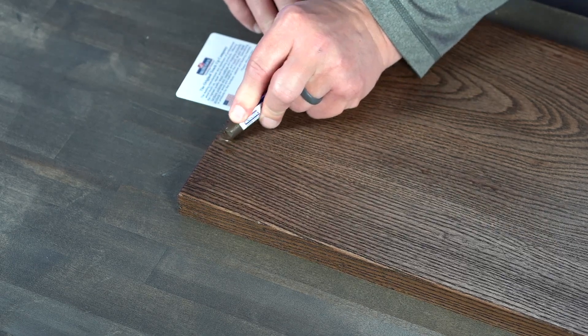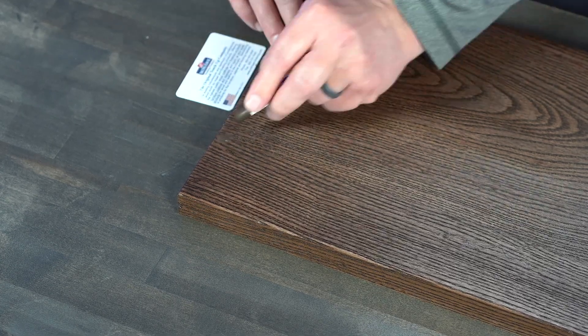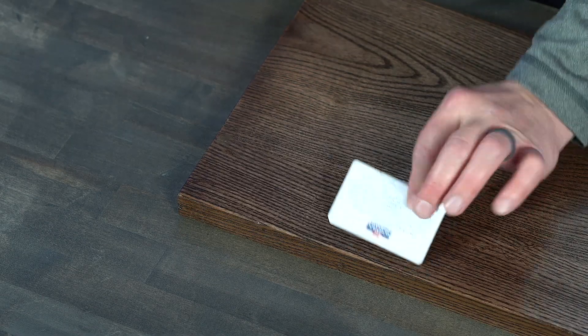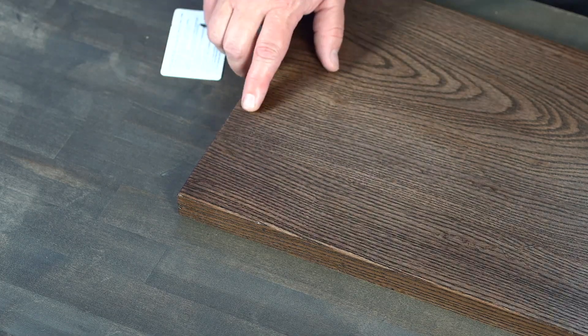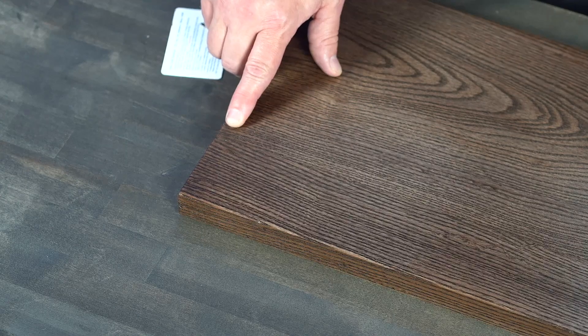With some light to medium pressure, just rub it into the defect, slightly overfilling it. Then take a Mohawk leveling card and scrape off the excess material. As you can see, we took a defect and instantly removed that scratch.